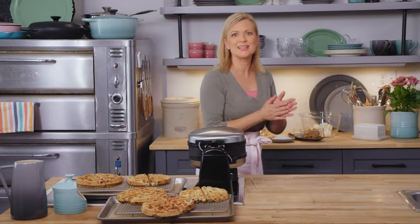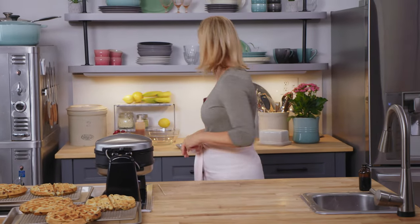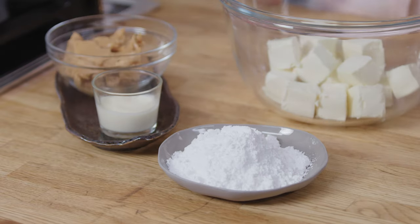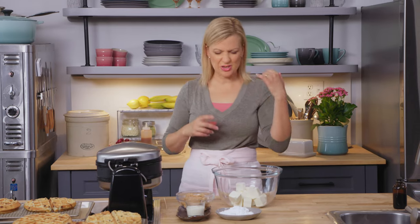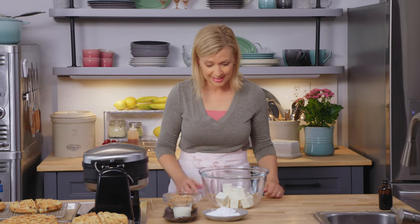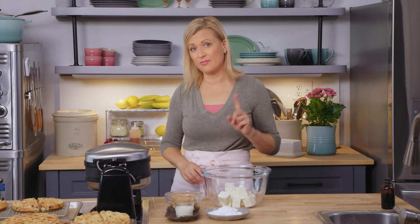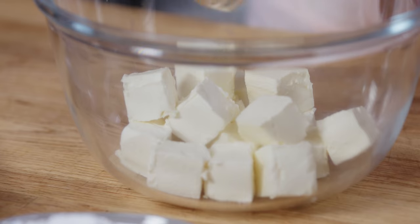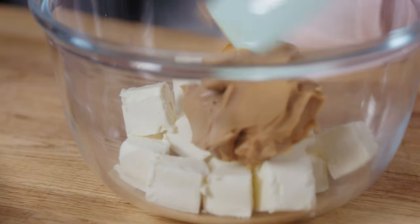While I let these cool, let's make that peanut butter frosting. This waffle cake is all about gooey decadence — that combination of peanut butter and caramel and bananas and the chocolate chip waffles. Totally decadent. I have two packages, 500 grams of cream cheese here, and I'll add to that a full cup of peanut butter.